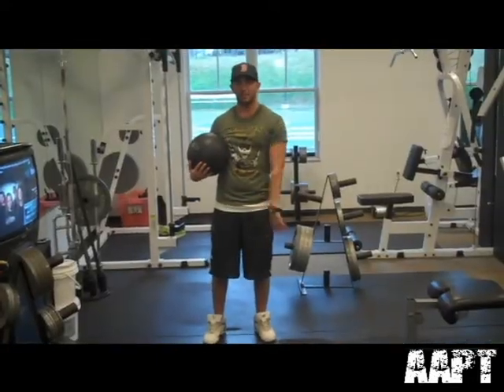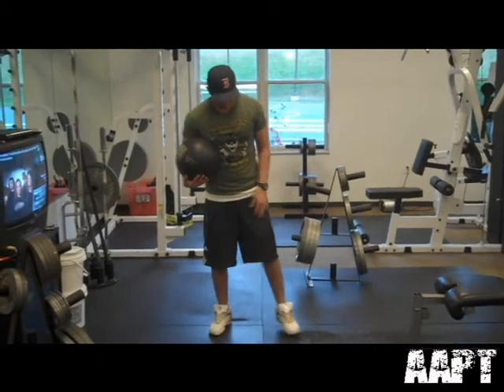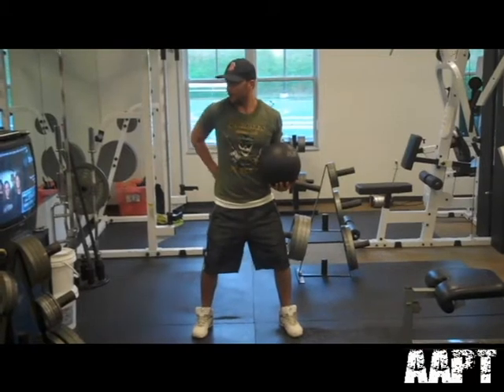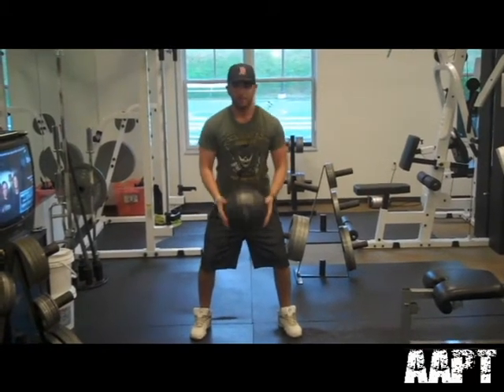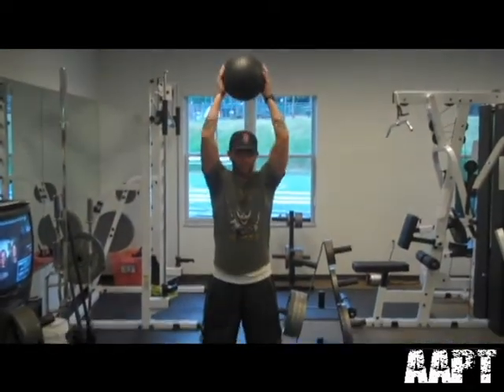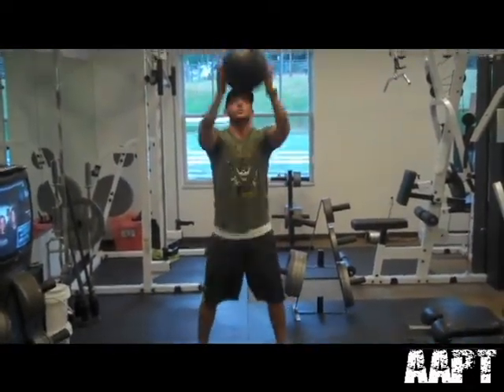We're on exercise three, which is the medicine ball slam. Same position — feet a little bit wider than shoulders apart. We're going to have that arch in the back, stick your butt out, have the ball here, stick your chest out, come straight up with the ball, slam it down, squat as you slam down, catch and bring it up — just like this.